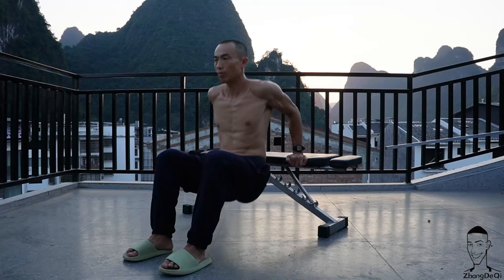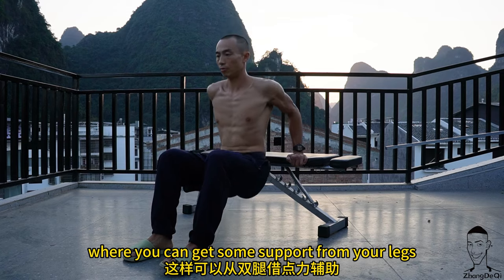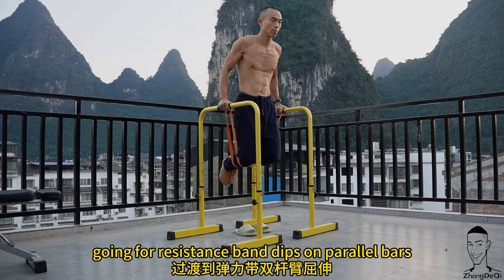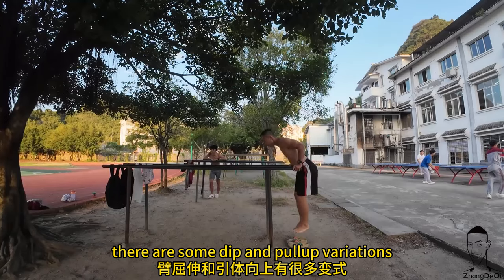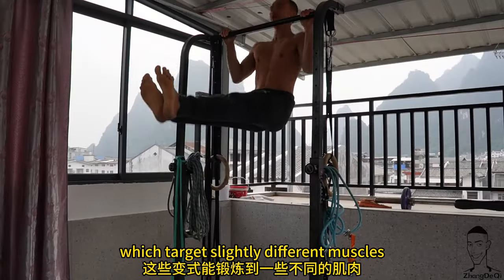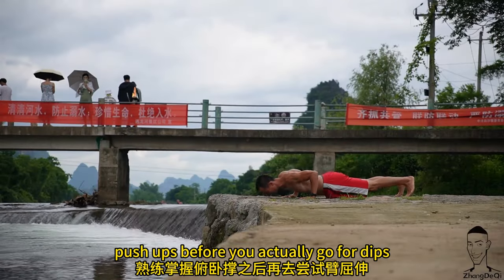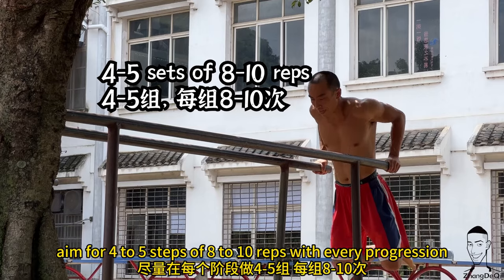When you perform a dip, you are pushing your body up — very much like you push yourself up at a certain point on the climb. Start practicing dips on a bench or a ledge where you can get some support from your legs. After you master that, move to resistance band dips on parallel bars, then full dips. There are also dip and pull-up variations that target slightly different muscles.